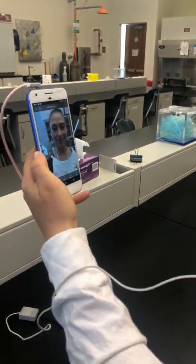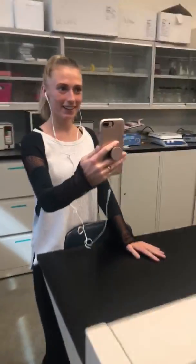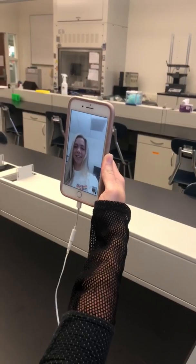Hey doctor! Hey patient! How are you feeling today? I'm not doing so good, I think I might have a cold. Oh, how about you go ahead and use that stethoscope I gave you?